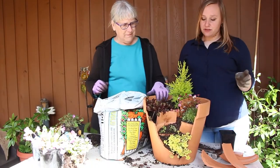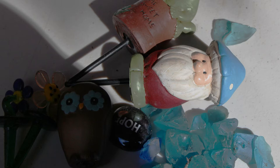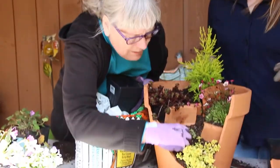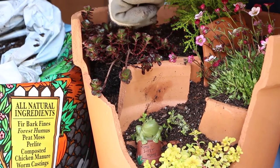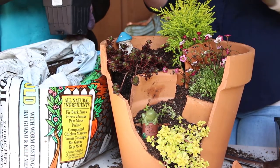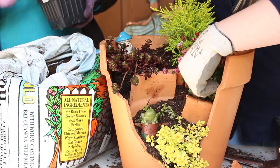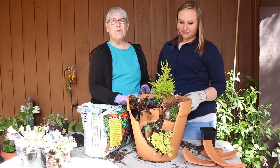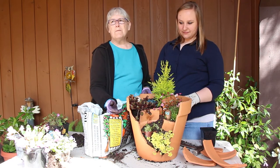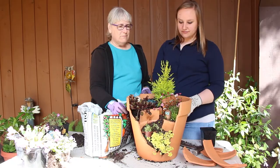Once you get your plants where you want them and take a final look, it's time to add the little trinkets. We have a little frog that says 'Home Sweet Home' — putting him here. I think this little gnome should be hiding back in the bushes, and the owl goes in front. The last thing you need to do is water it all in. Any container, cracked or not, you need to water them almost every day, especially during the summer months. The plants will tell you when they need water — they start wilting.